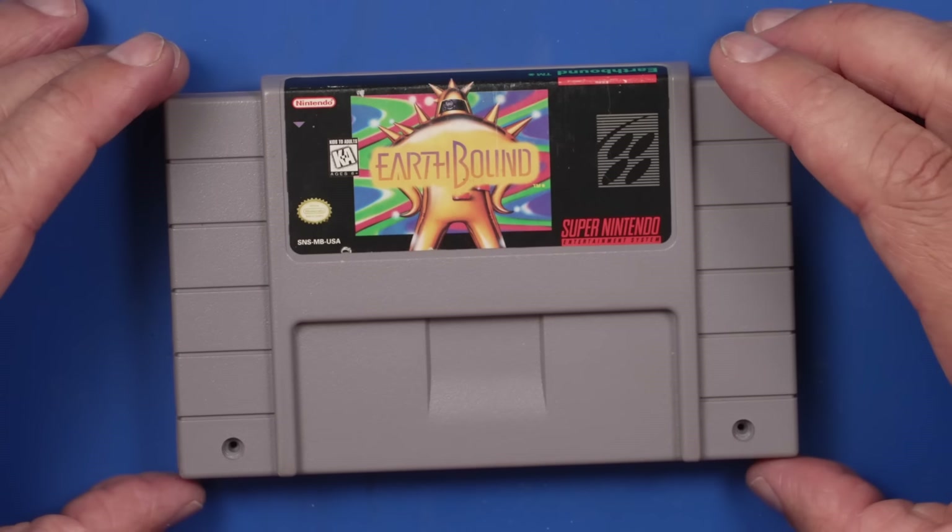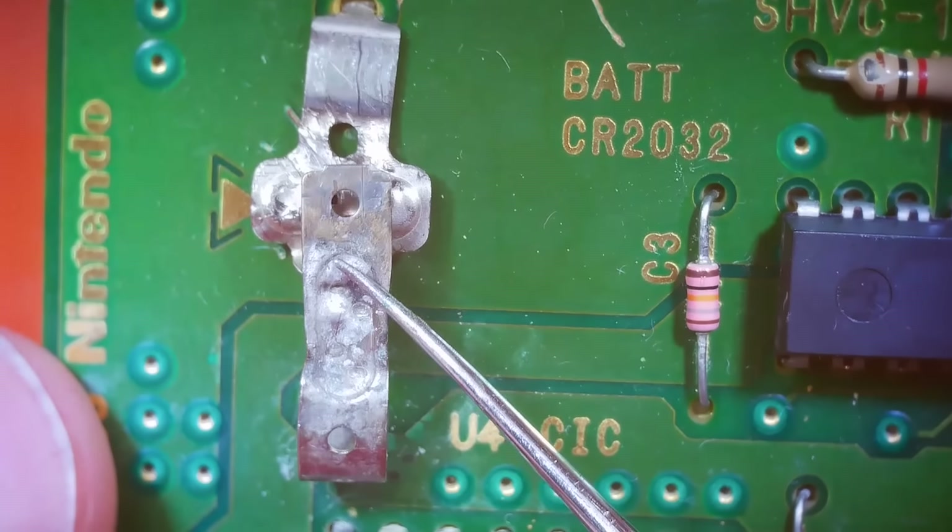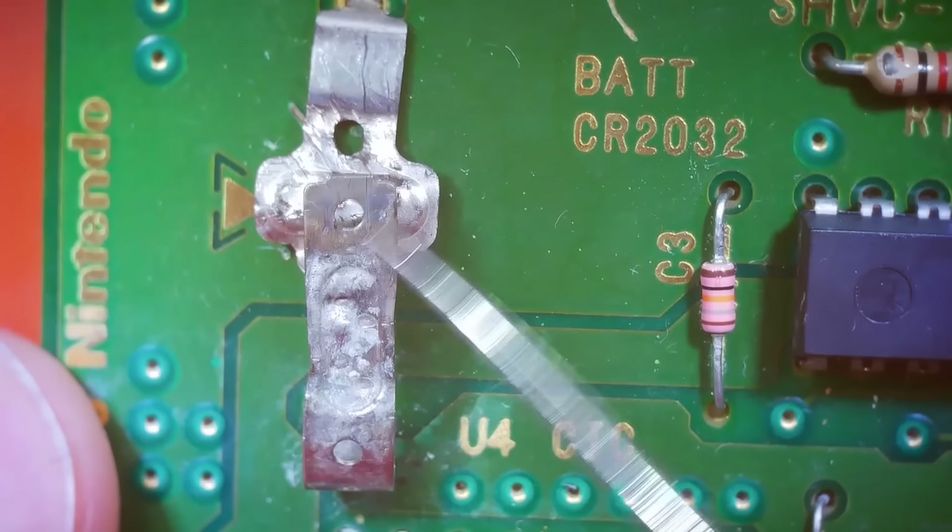This Super Nintendo game, EarthBound, is worth $350 to $400. I only paid $250 for it because somebody tried to fix it, but unfortunately failed.